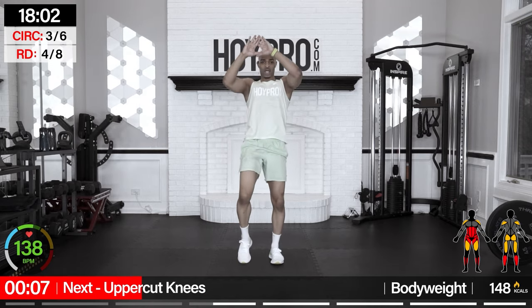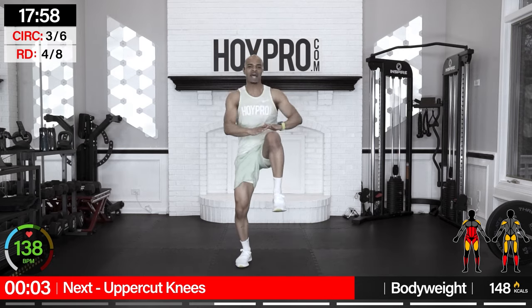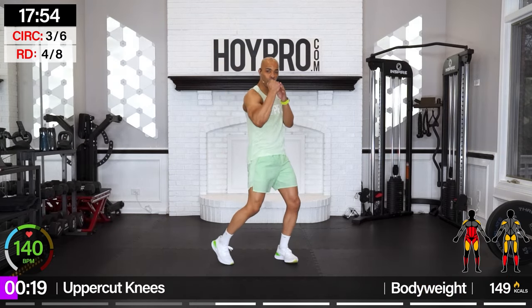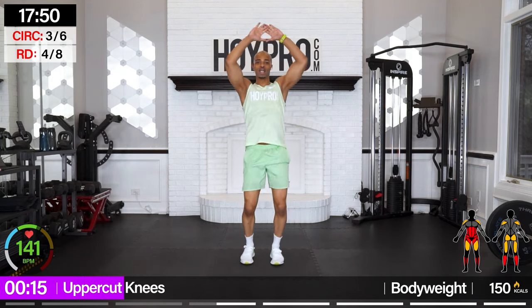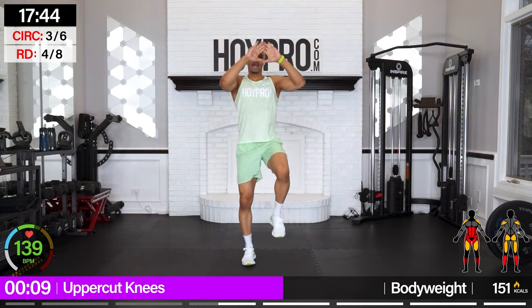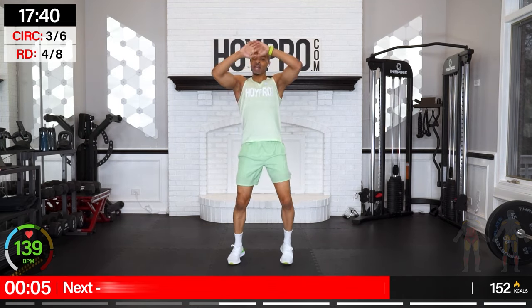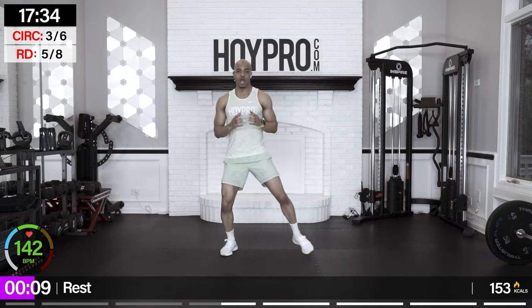Uppercut knees — four uppercuts, four knees. Let's get it: one, two, three, four, then knees — four, three, two, one. To the right: one, two, three, four, right knee, two. Left, three. There we go. Awesome.